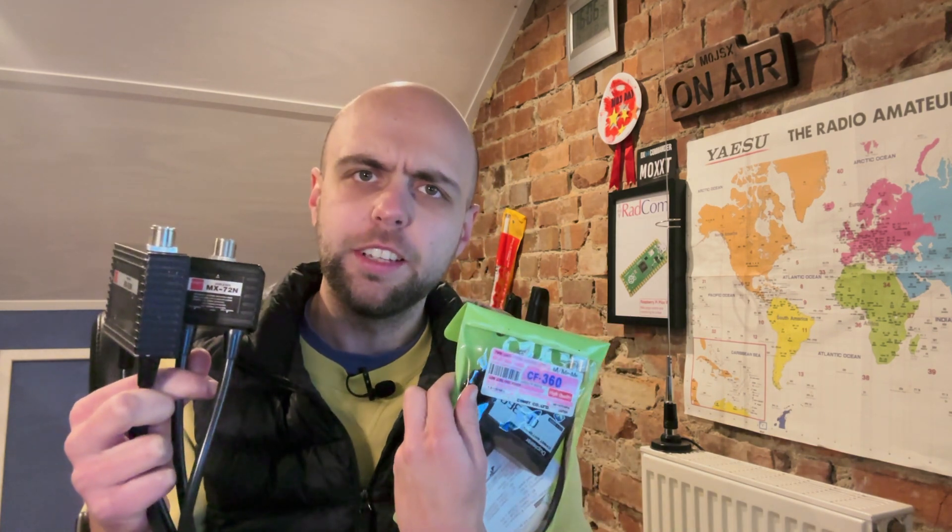Hi, I'm Jonathan M0JSX and today we are talking about these and why I've just bought another. So these are what they call duplexes, although if I don't say the word diplexer at some point in this video, Hayden will shout at me. Check out Hayden's channel somewhere up there. But diplexer, duplexer - there are differences. These are technically diplexers.